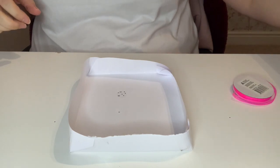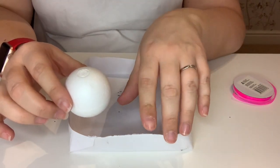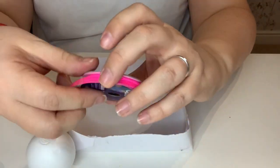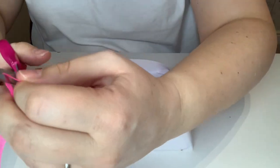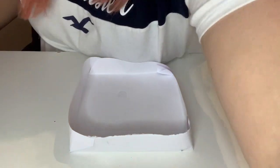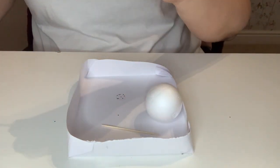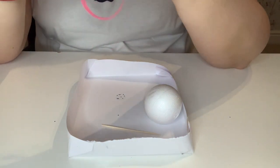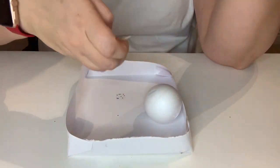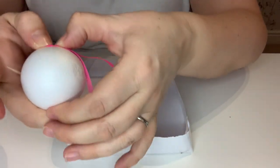First off I am going to take a polystyrene bauble which I bought online — I will link in the description where I got this from. Then I'm going to take a length of small ribbon, about three millimetre, enough to make a loop and stick into the ball. Then I'm going to grab my bauble and form the ribbon into a loop at the bottom. I'm going to take a cocktail stick — these particular ones have a flat bit at the top — and use it to put the hole in.